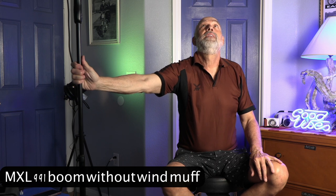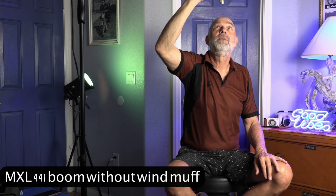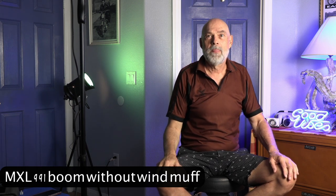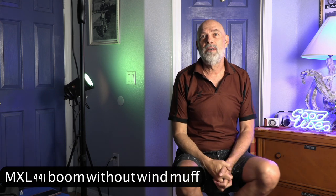I could even adjust it a little bit here, put it a little bit closer around where I'm talking. And how does that sound? Is that acceptable audio? See you.